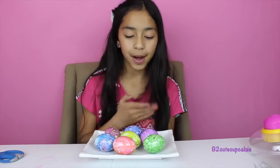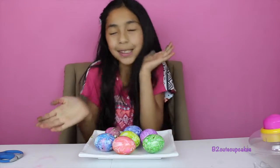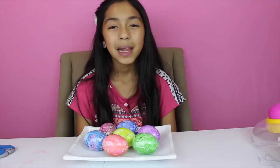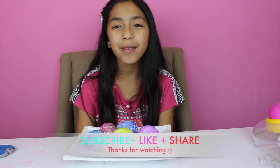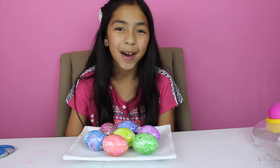Well guys, here are all my Easter coloring eggs and I love them — they're all so beautiful. I love the way they turned out. My favorite was the green one and the pink one, these two. Let me know in the comments which one was your favorite. That's all for today — don't forget to subscribe, like, comment, and share. I'll see you on my next Easter coloring video. Bye!